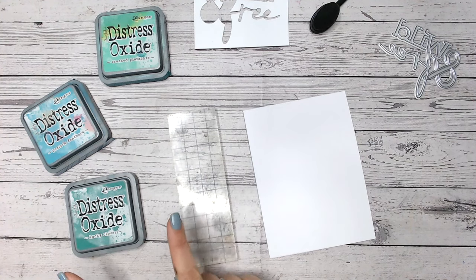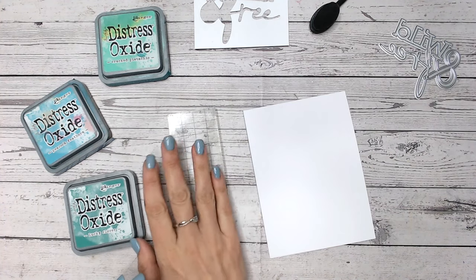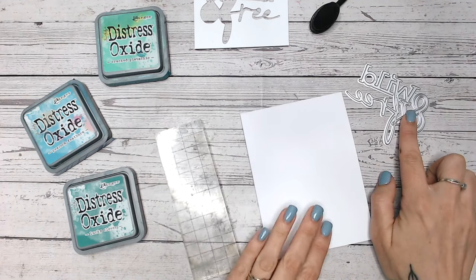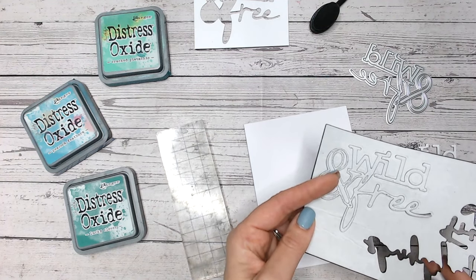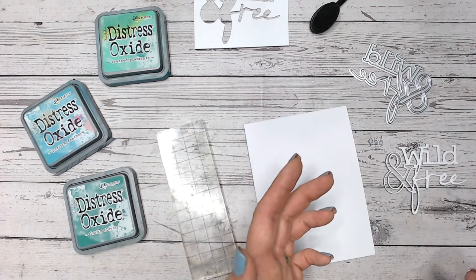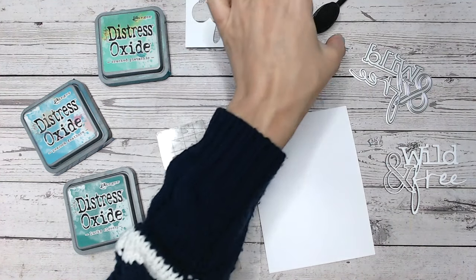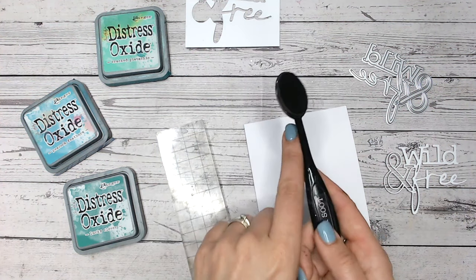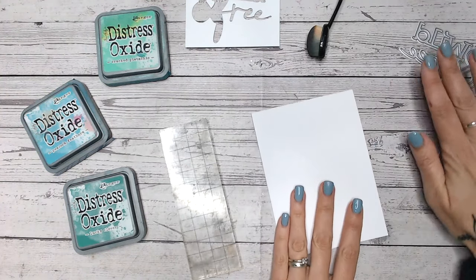I'm going to be working with three colors of distress oxides — you can absolutely change up the color scheme. I have an acrylic block or piece of plastic, a sentiment die that I've die-cut from white cardstock and also from some black foam. The black foam is optional, it's just a look I prefer. I've kept the outline as well because I've got a tip for that, and I've got a little bit of black ink — though I'll probably just use what's left on my black blending brush.